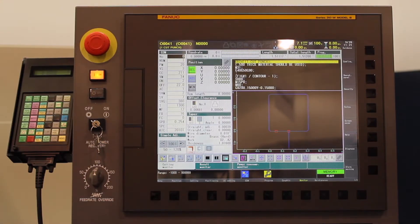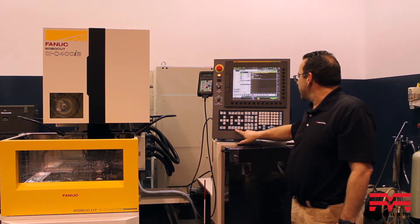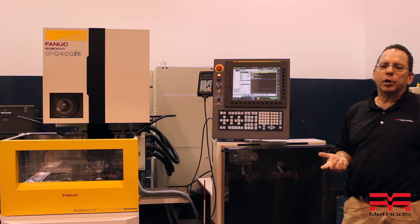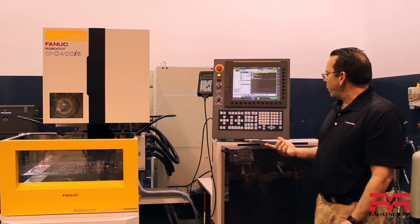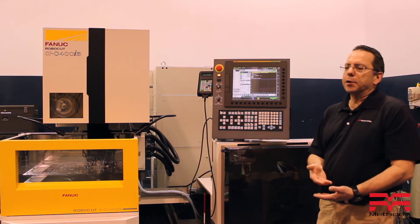At this point, we'll come back up to the front here and go ahead and start running our job. I have it set up in dry run mode just so you can see the machine movements. When we're setting up and cutting, normally we're going to have the water filled in the tank, so I'm going to go ahead and fill that so you can see what it looks like. I filled the tank just so you can see that it's going to actually shut off and drain.